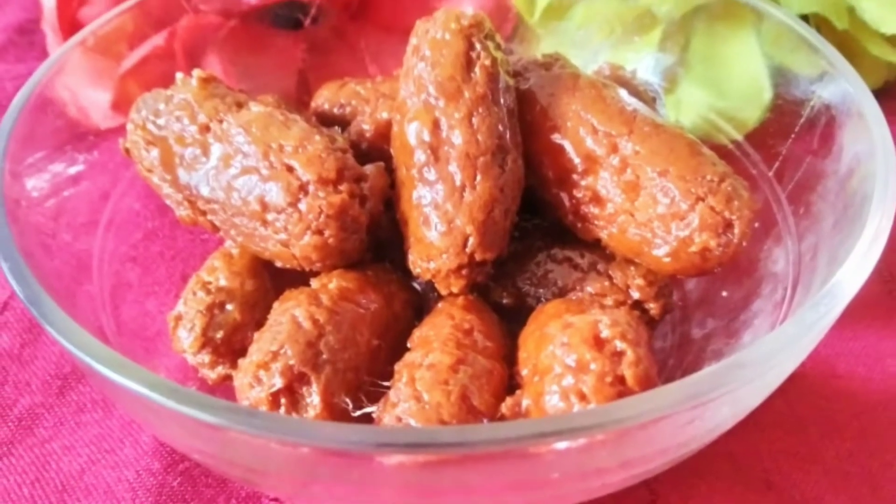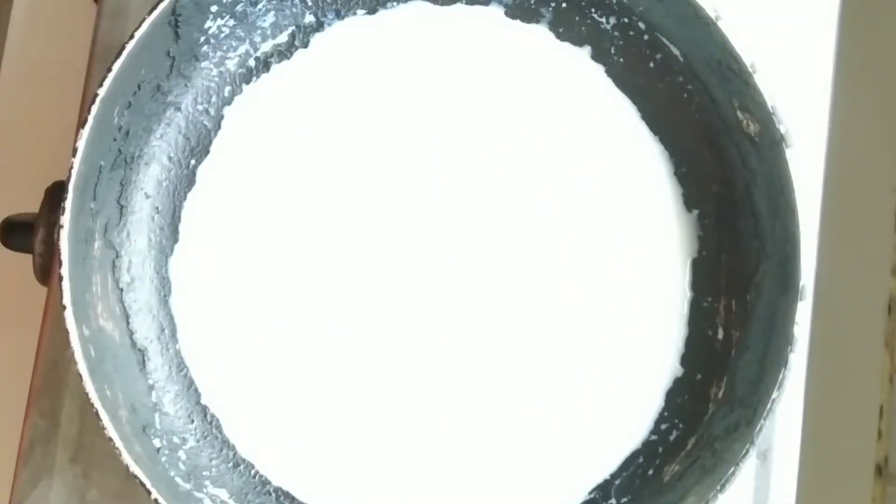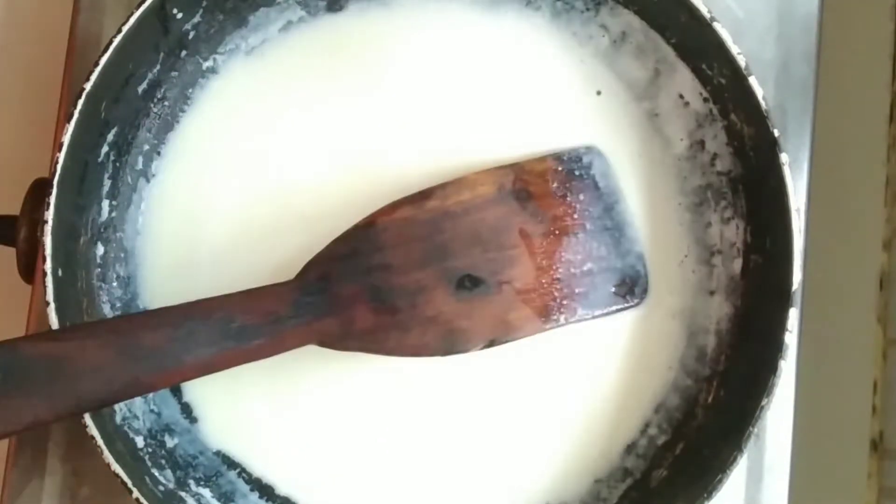First of all, we have to give the first recipe. We will take the first recipe. First of all, we have to take the sauce.